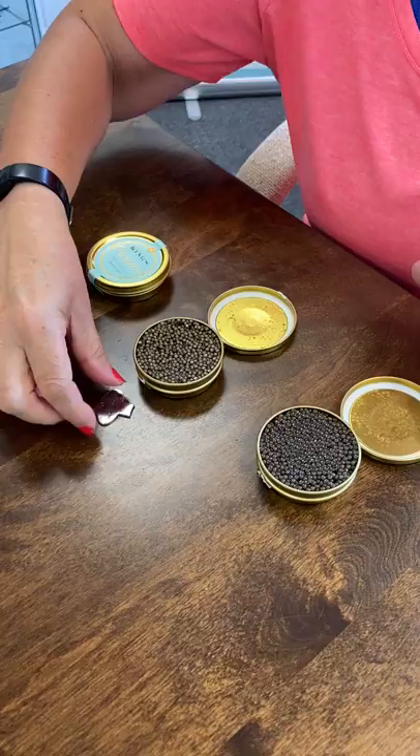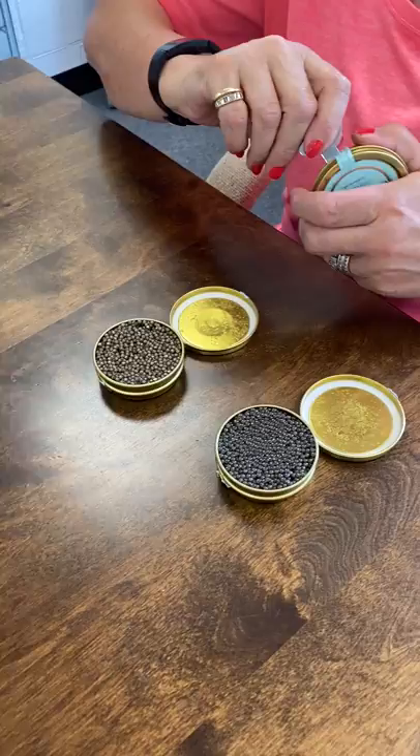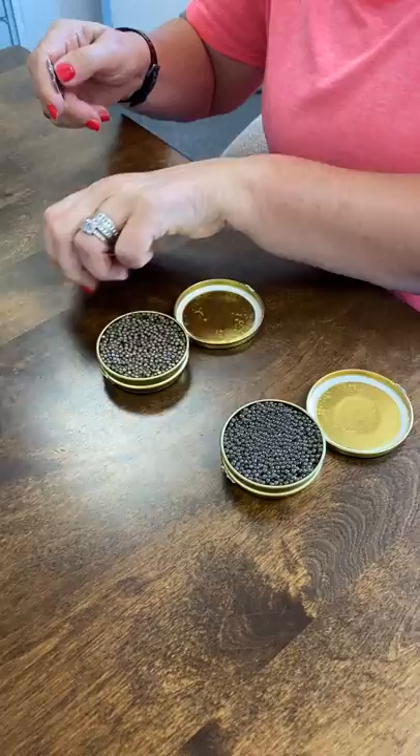And some people would use one of our caviar openers. So again just cut through, prise it open, which is very easy, and open the tin.